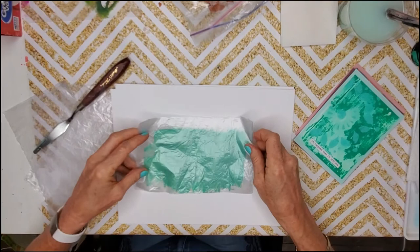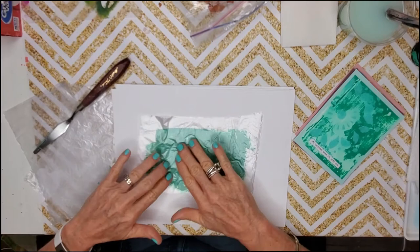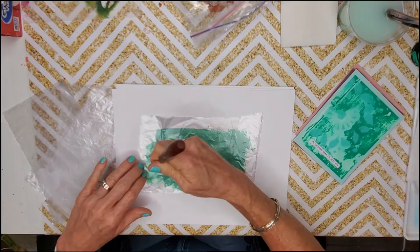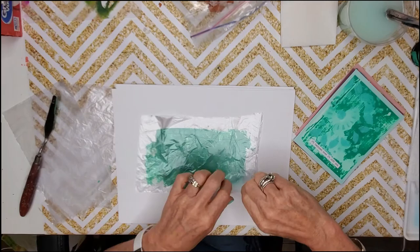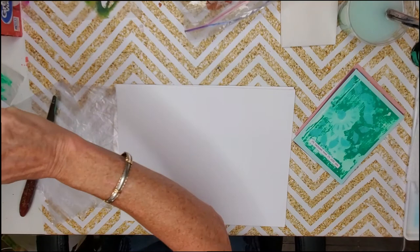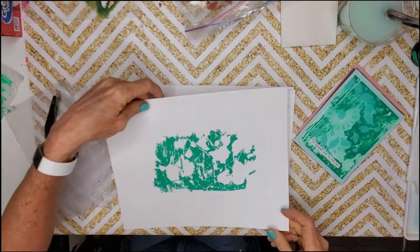I'm just going to begin to pat — not doing any hard pressing, just patting — and then do some little etch markings through it. I can hear my eggs crunching. Let's pick that up and voilà — I'm already loving it! Now I'm going to get rid of those eggshells over here off the page.